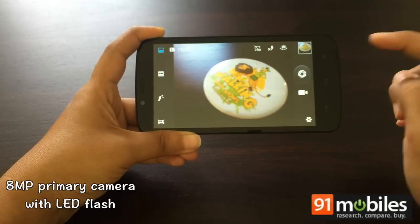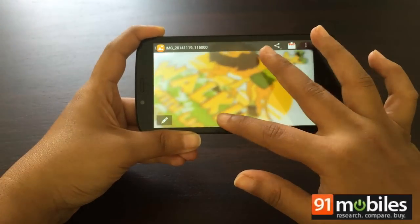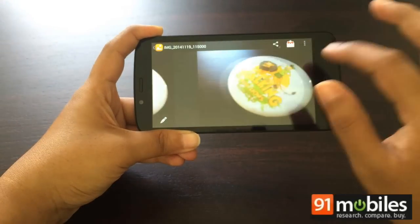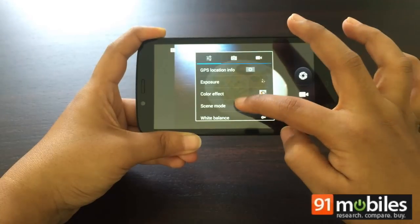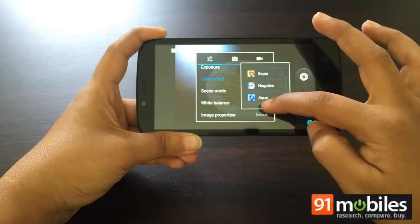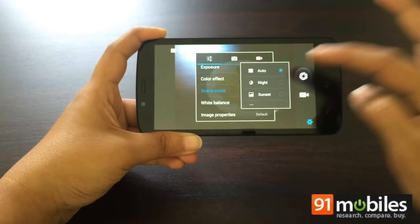In the photography department, the Holly sports an 8-megapixel primary camera with a Samsung BSI sensor, as well as a 2-megapixel front camera for video calls. Images from the primary camera feature vibrant, although slightly oversaturated colors. The camera unfortunately has trouble locking focus, and this becomes more problematic with macro shots. In low light, images are dark and noisy, requiring the use of a flash in most situations. The front camera can take acceptable selfies but is better suited to video calls.